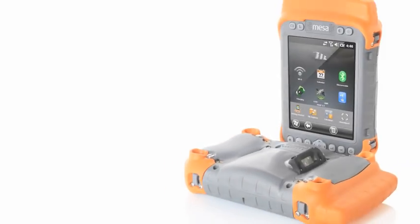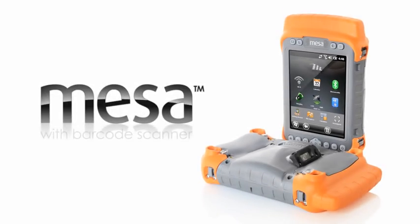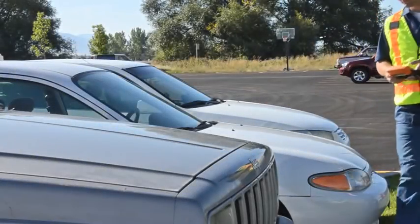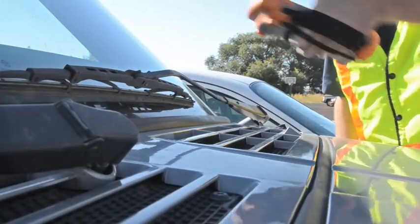Defining the standard is what the MESA does best, and that goes to show with the new MESA with barcode scanner. It includes an integrated, top-of-the-line 1D and 2D barcode scanner. We're proud to say there isn't another Windows Mobile handheld out there with a barcode imager and this large of a display.